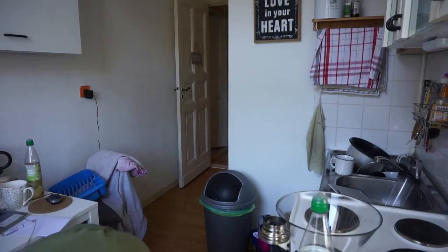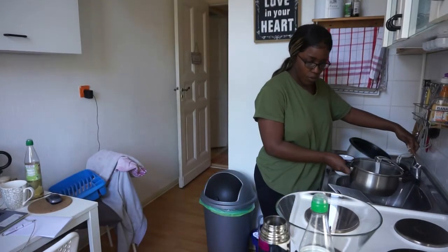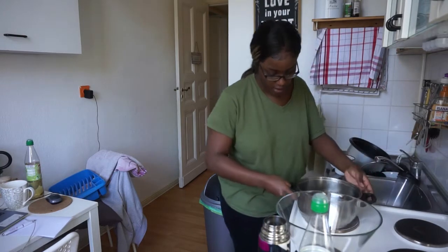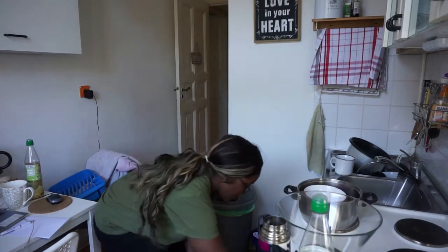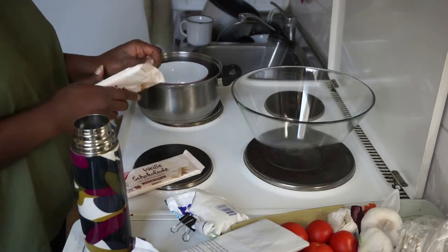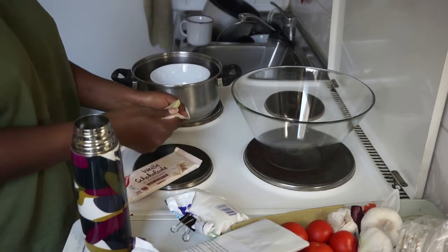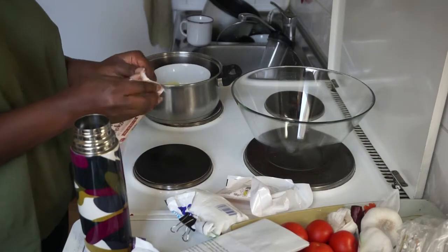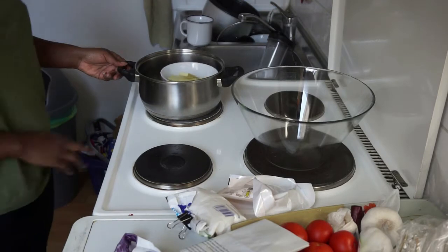I just bought some cheap white chocolate. I'm going to melt it — you just need a pot like this, put in some water, and turn it on. My bagels are done! I bought two chocolates because I wasn't sure how much I'd need. I've also turned on the oven.